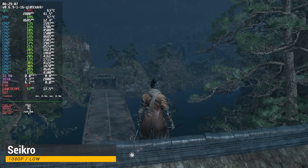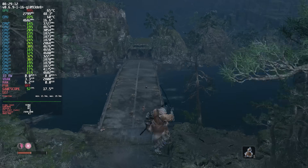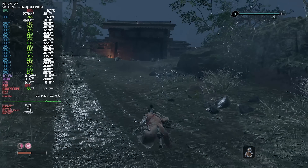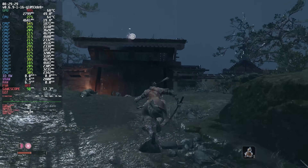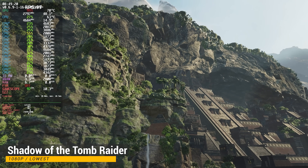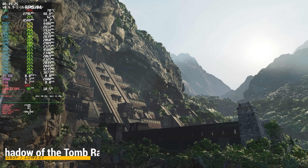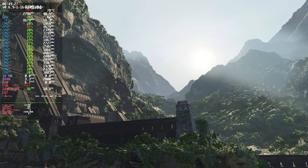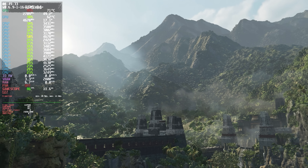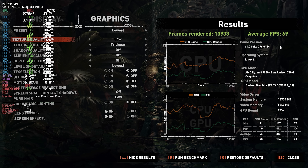Sekiro is a pretty optimized game, so I wasn't expecting surprises running it under Linux. At 1080p using the low preset, we don't quite hit 60, but we're not that far off. I was also looking forward to testing Shadow of the Tomb Raider under ChimeraOS, but for some reason my save files would not sync after syncing them with Steam, so I opted to run the built-in benchmark instead. If you have any idea why that is, feel free to let me know in the comments. At 1080p using the lowest preset, I got an average FPS of 69, which is very good for this game.